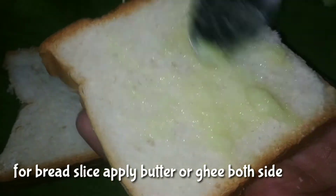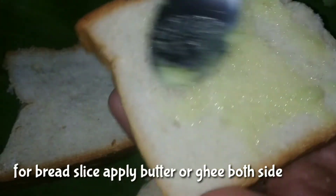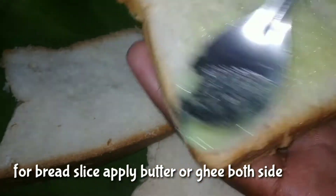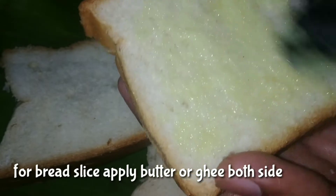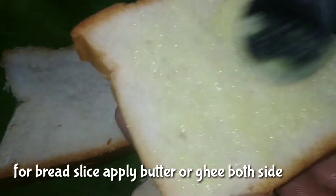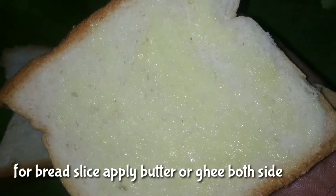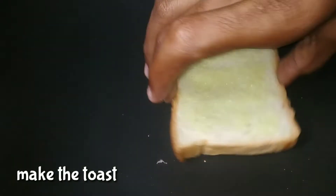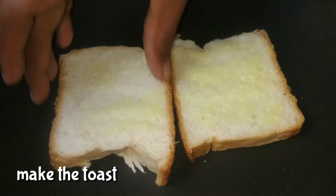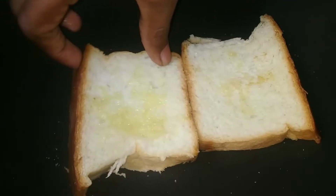Add 1 teaspoon of ketchup. Add a little bit of sandwich bread. Add a little bit of butter and toast. Place the toast on two sides to make it medium.